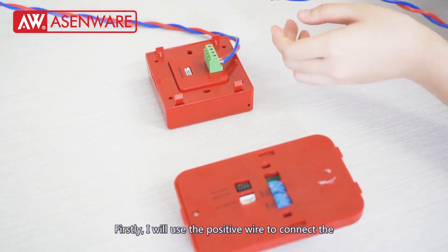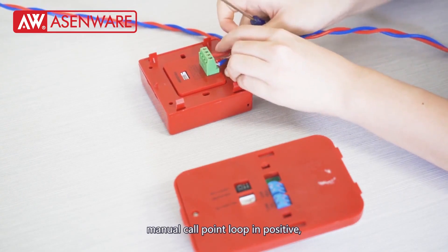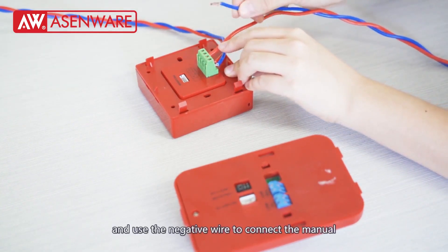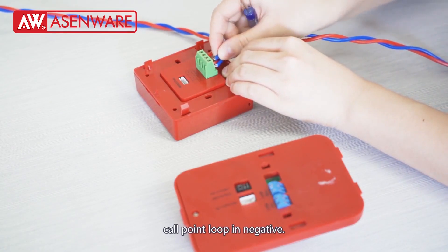Firstly, I will use the positive wire to connect the manual call point loop in positive. And use the negative wire to connect the manual call point loop in negative.